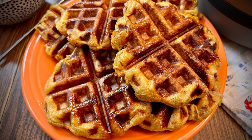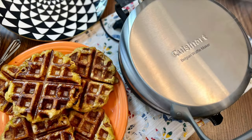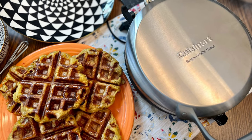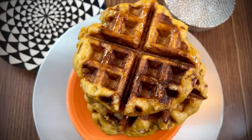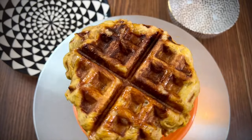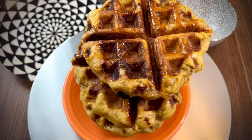If you're looking for something special to make this fall, try my recipe for Belgian pumpkin street waffles. They're made with pumpkin puree, pumpkin spice, and Belgian pearl sugar. I hope you'll try this easy-to-follow recipe.